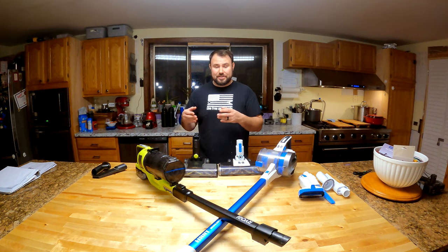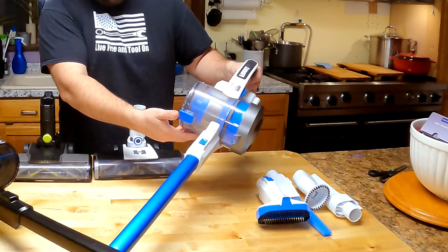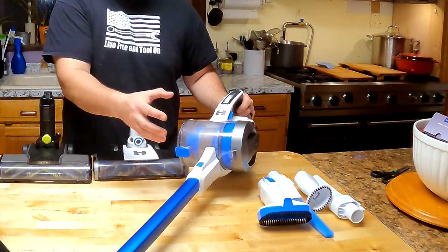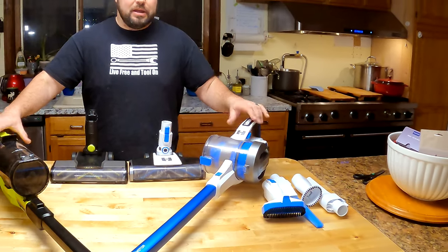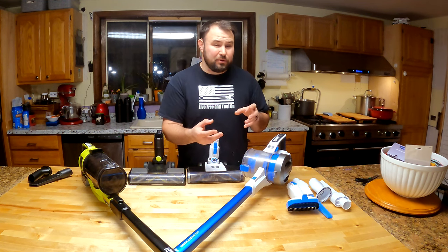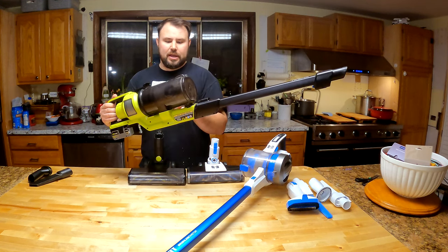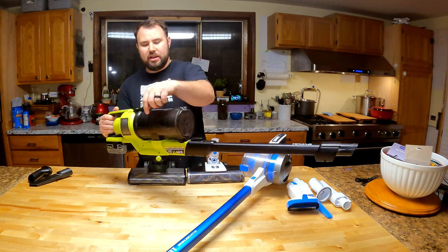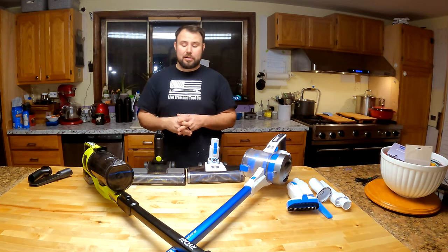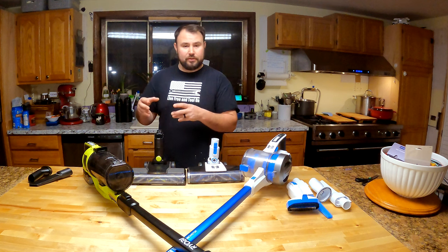Something very interesting with the HART: because the canister sits on its side, it actually sucks in dirt right where the canister sits, so it collects dirt at the inlet. That really prevents it from getting the good suction you'd want in a vacuum, because it's collecting the dirt in the same place and not distributing it. On the RYOBI, it sucks in at the top and collects at the bottom — sucking in up high and dropping it down allows the machine to perform much better. There are improvements HART could make to reach RYOBI's performance level.